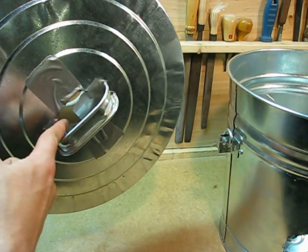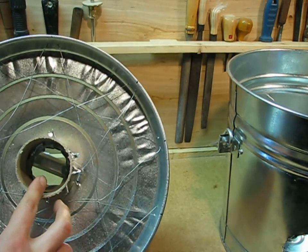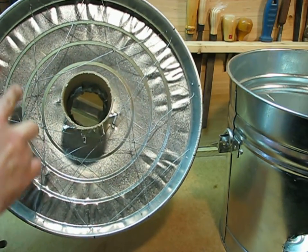Now looking at the lid, you see it has a vent hole in the middle and then it has these crisscrossed wires for reinforcement. Those are very important because you do not want the concrete part falling out when you lift the lid.